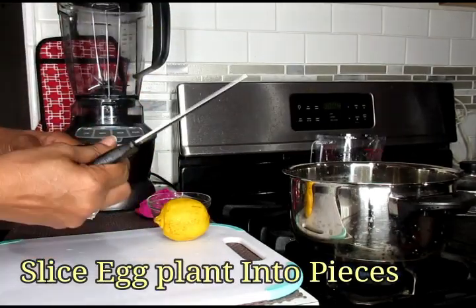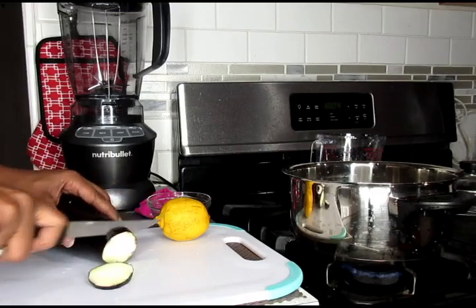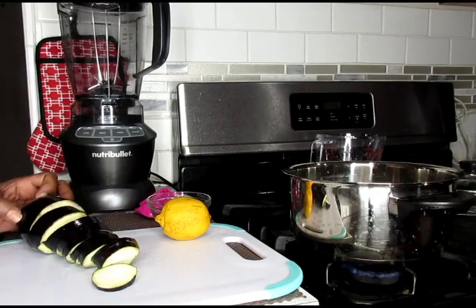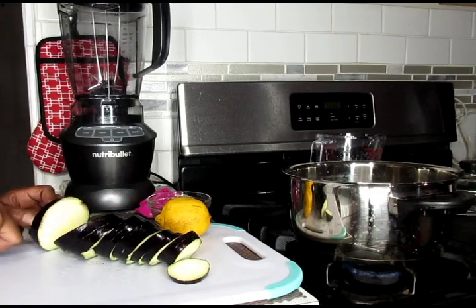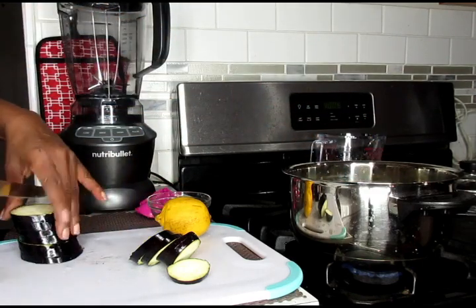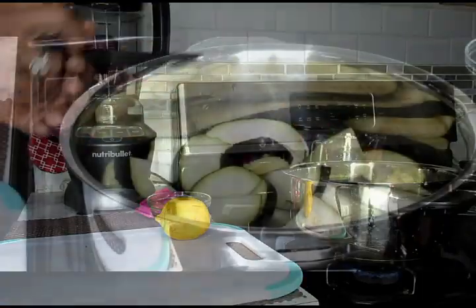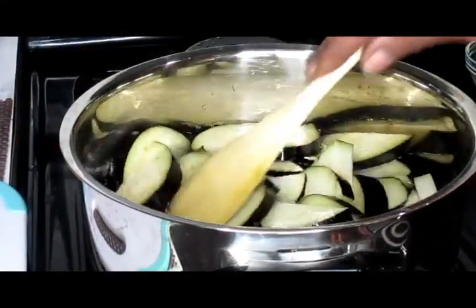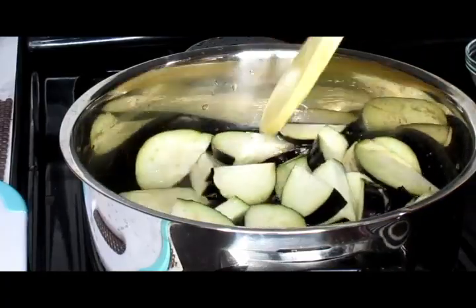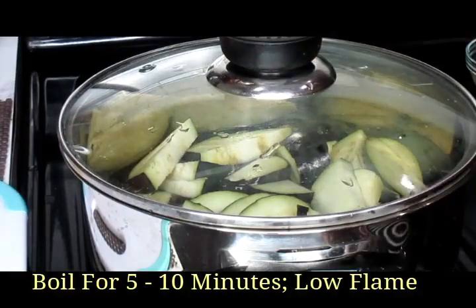Now we're going to take our eggplant, make sure it's freshly washed, and we're going to slice it into pieces. Now we're just going to make sure all of that is in our pot, and we're going to boil this for at least five to ten minutes on a medium to low flame. And we'll be right back.